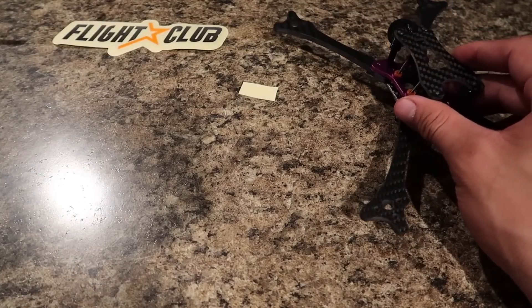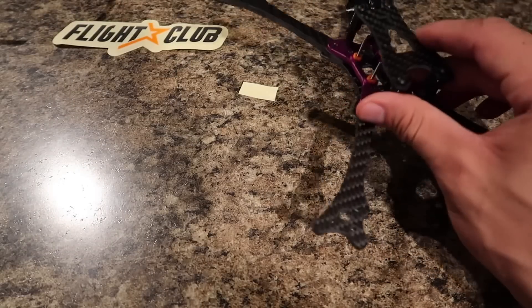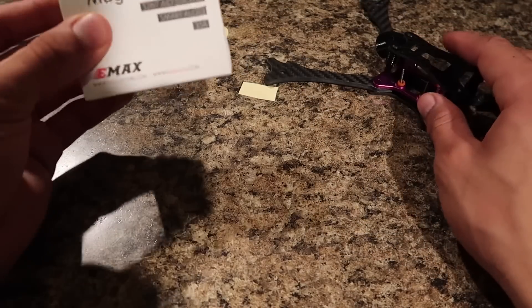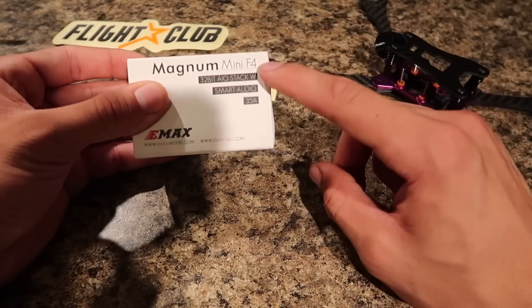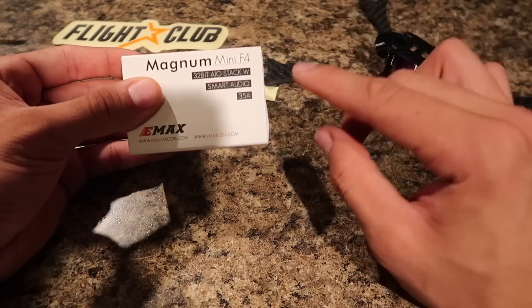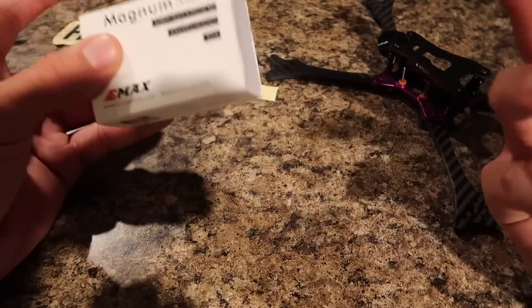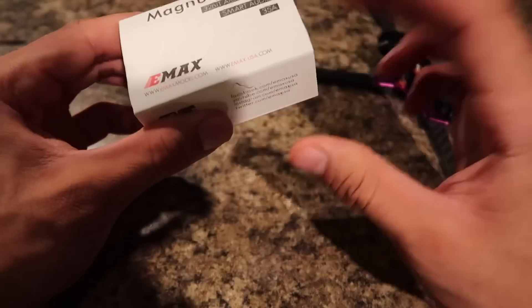Let's see, what else do I have? Of course the little pad that's going to go down here for my Velcro strap, but that's essentially it — because everything else is going to be on this EMAX stack. As far as the flight controller, you have the smart audio capable VTX that does 25 milliwatts or 200 milliwatts, and it's a 40 channel VTX as well as the ESC. So everything is already right here.